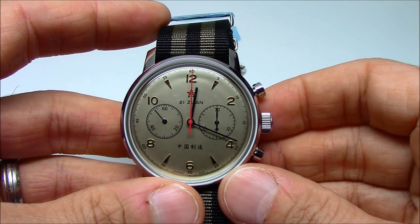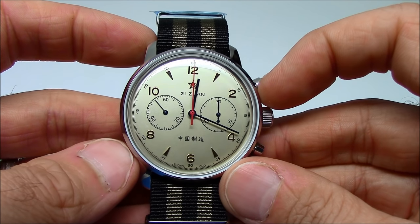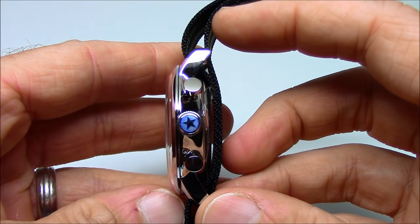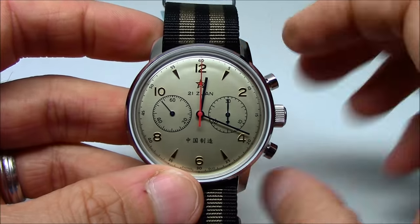Here we have the 42 millimeter version. It's 42 millimeters in diameter without the crown, so that's from here to here, from the 2 to the 8. It's 15 millimeters thick, and from lug tip to lug tip is right around 48 millimeters.